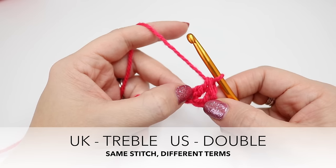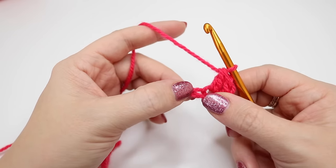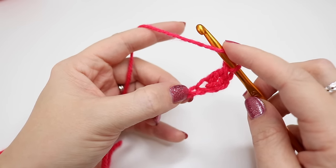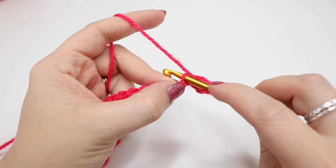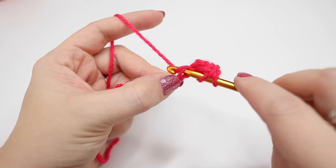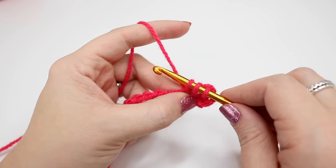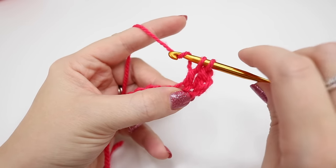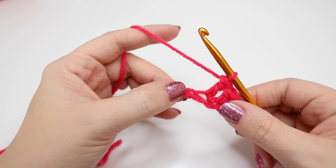Remember this is known as double crochet in the US. Move across to the next chain and yarn over. Put your finger on this yarn. Insert your hook into the loop. Yarn over and pull through the chain. You'll have three loops on the hook. Yarn over and pull through the first two loops. Yarn over and pull through the next two loops. That is your second treble crochet.